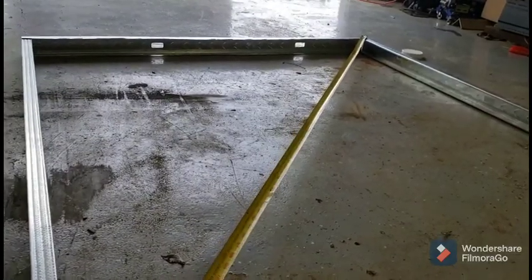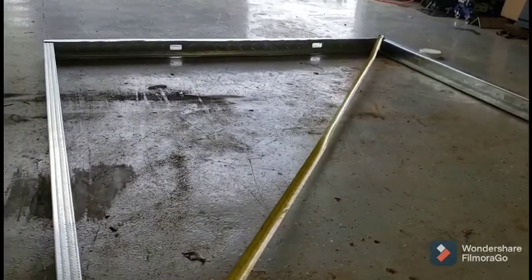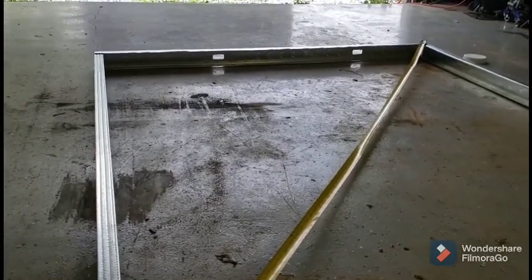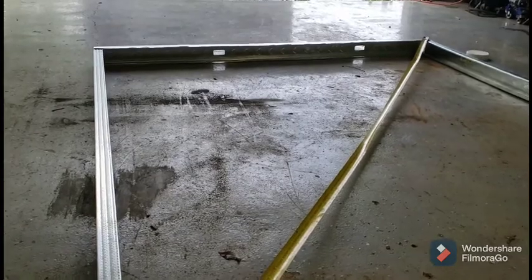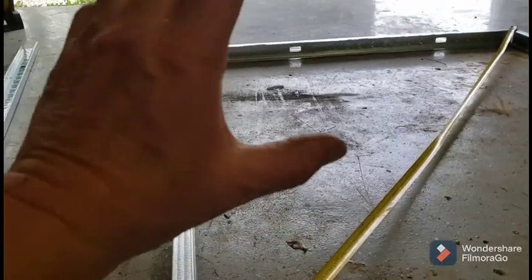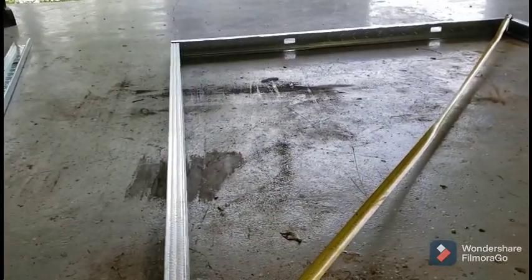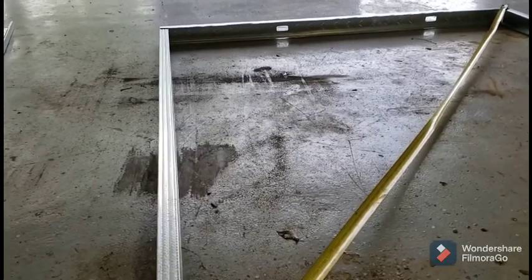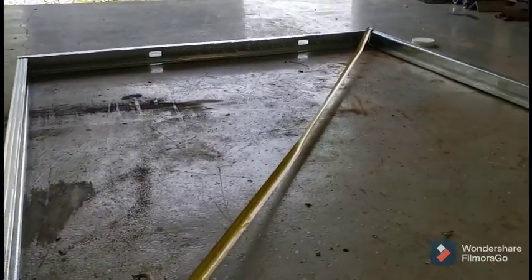Right now I'm trying to square it up from corner to corner. I'm going to put you guys on the tripod so it'll be a little bit easier to see. I'm going to try to get it squared up and put another brace on each side. I may just brace it so I don't waste so much of my material, and we'll just go from there.